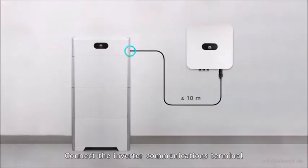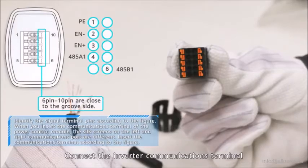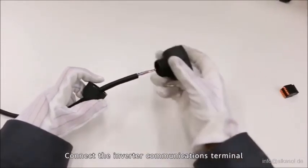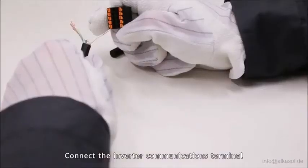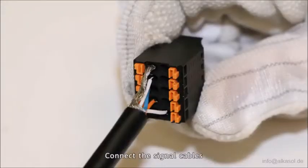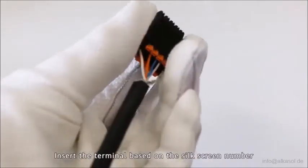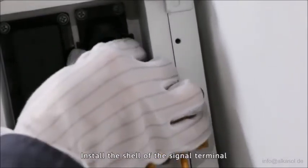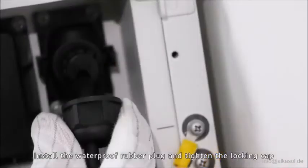Connect the inverter communications terminal. Connect the signal cables and insert the terminal based on the silk screen number. Install the shell of the signal terminal, then install the waterproof rubber plug and tighten the locking cap.